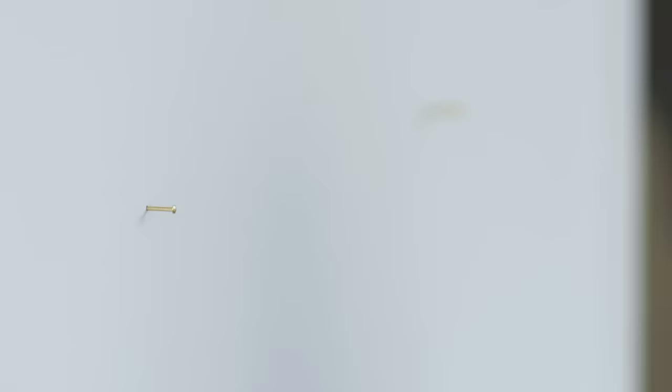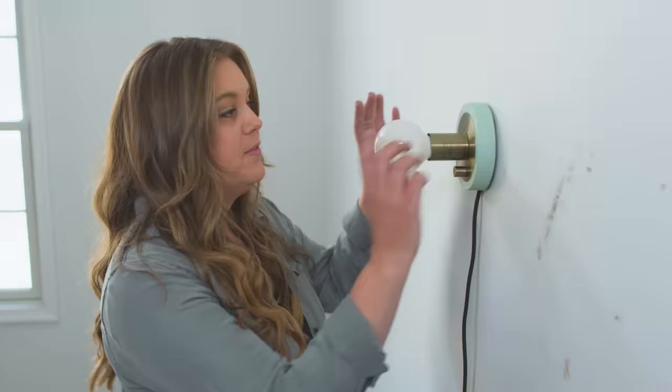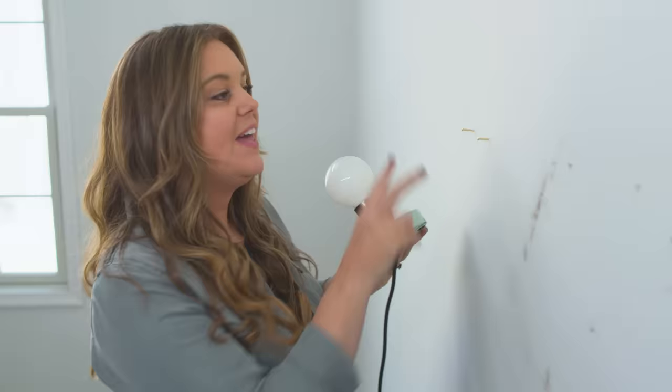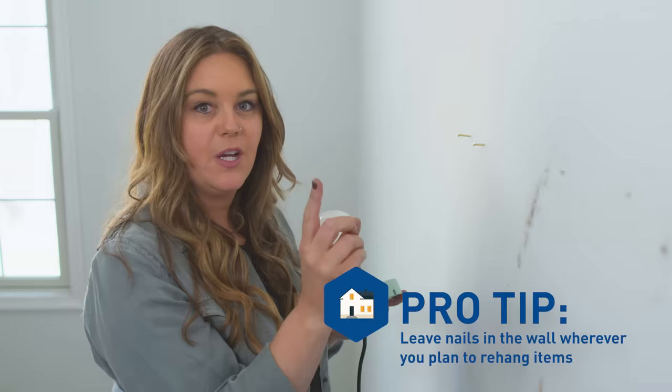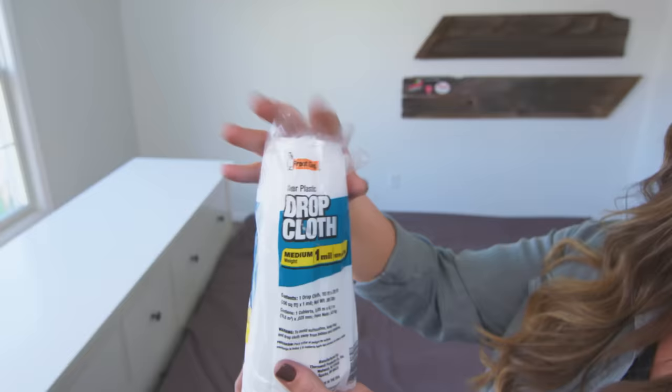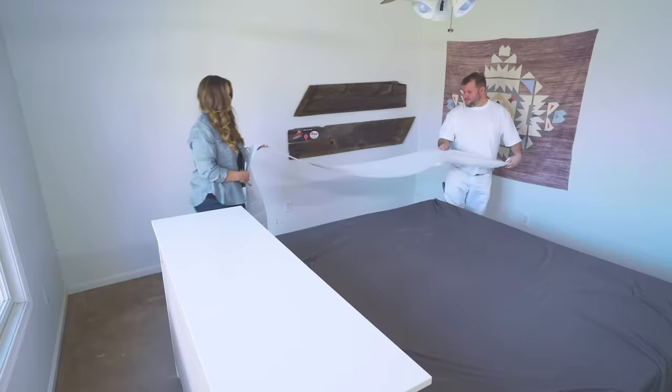We're taking everything off the walls so that we can paint them, and I'm going to pull out my nails as I go. These holes we'll take care of in a bit. If you're taking something off the wall that's going to go back in the exact same place, like this lamp, you want to take it off but leave the two nails in there. That way, when I'm going around the room spackling holes, I don't accidentally spackle these and then have to re-measure and re-hang it. Whatever you can't get out of the room, you want to protect it — move your furniture to the center and cover it with plastic sheeting or a plastic drop cloth.